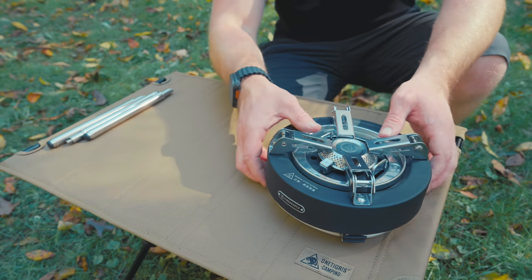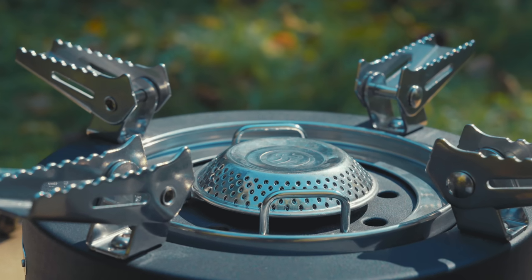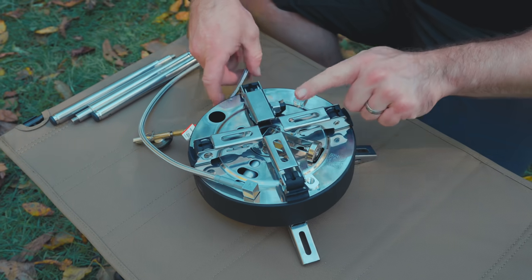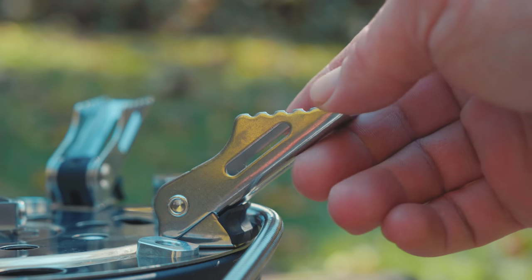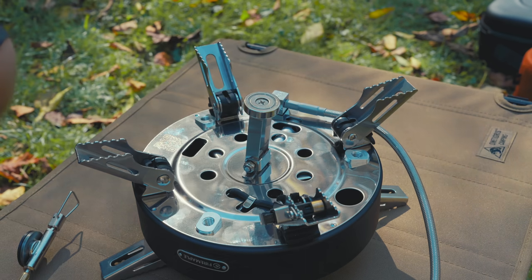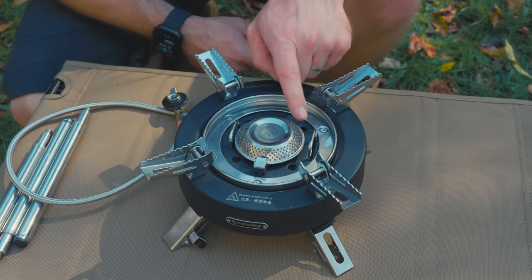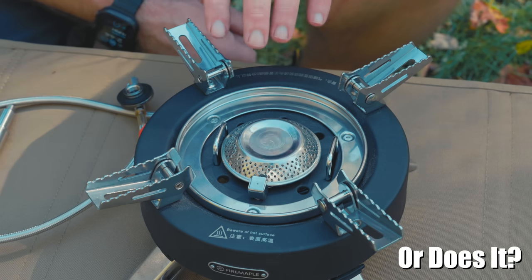Before talking about the legs, let's focus on the stove itself. We have four pot supports with very aggressive gripping on top, an electronic igniter, the burner head, and fuel pipes next to the head. Flipping to the bottom, we have the fuel hose and adjuster, and four bottom legs. One leg has the igniter. There are also placements for the tripod legs and a magnet that rotates up to hold the canister in place. The fuel heating pipes vaporize the fuel as the stove runs, allowing you to invert the canister and greatly increasing BTU performance.